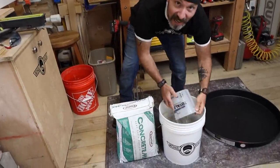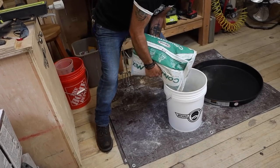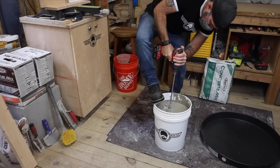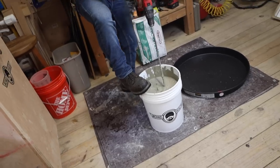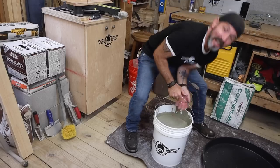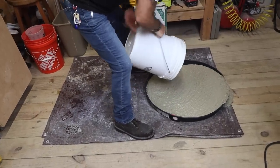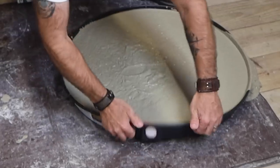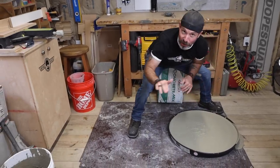We're going to start off with five quarts of water. We're going to let that cook for about five minutes but no more.